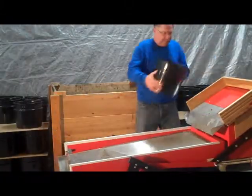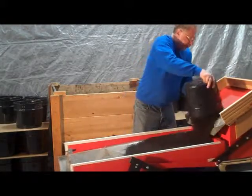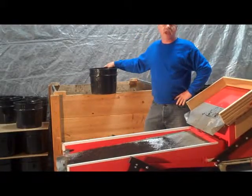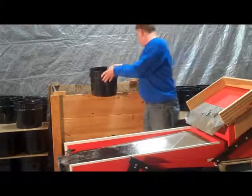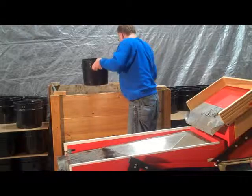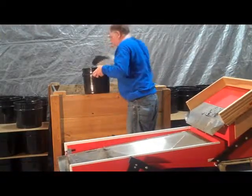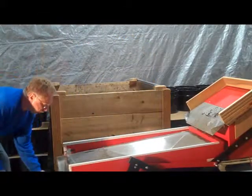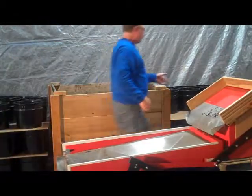Let's see how the worm shifter works in action. Watch how these steps are performed. This worm shifter is fast, quiet, efficient, portable, and cost effective. Note that there is no double handling of buckets, no bending over to transfer the worms into their new bedding, and no wasted motion or space. The machine is as quiet as standing next to a working microwave oven.